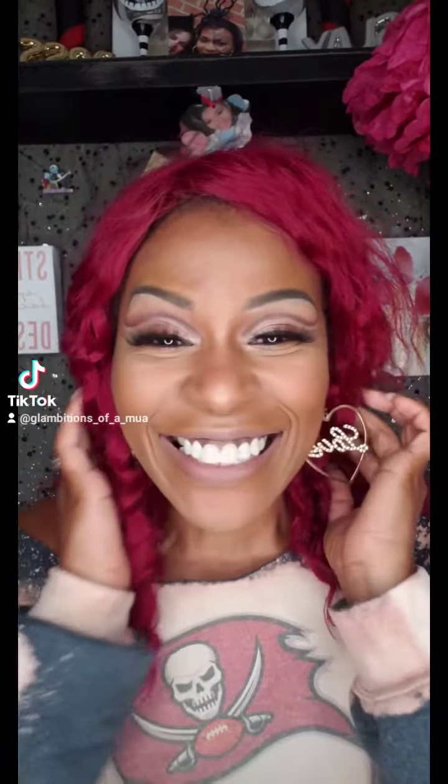Hey y'all! I created this today in the lab. I am so pumped, and I did a tutorial just for you, so stay tuned. It's the Wanderlust!